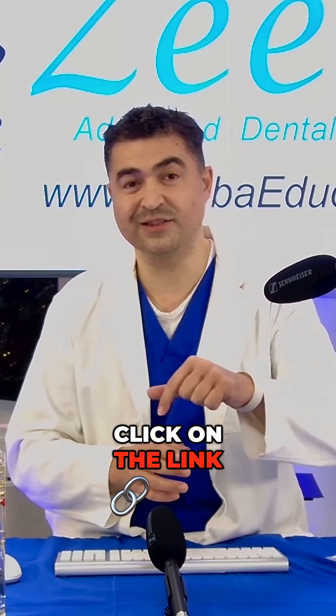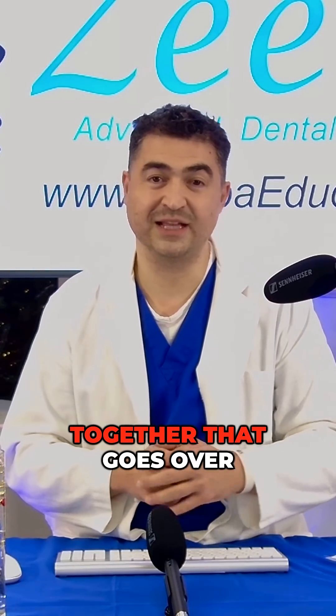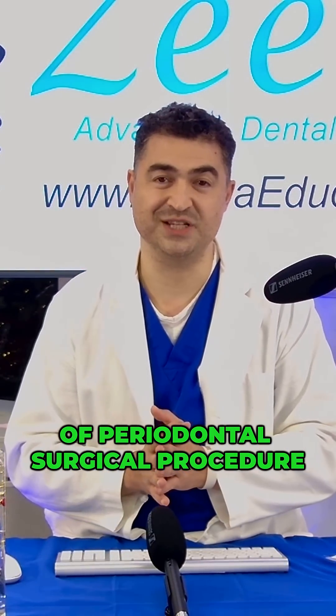If you're interested to learn more, click on the link below. There's a video that goes over all these aspects of periodontal surgical procedure.